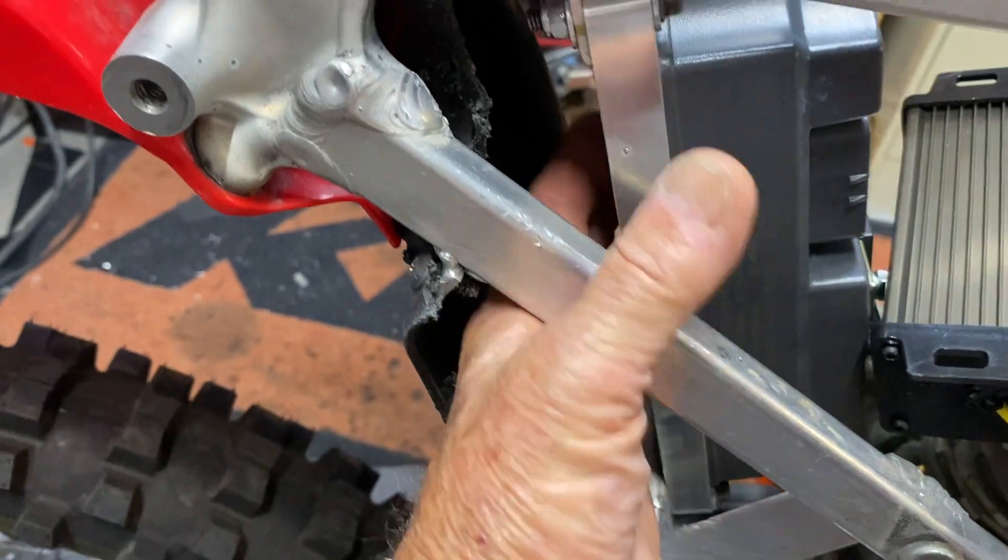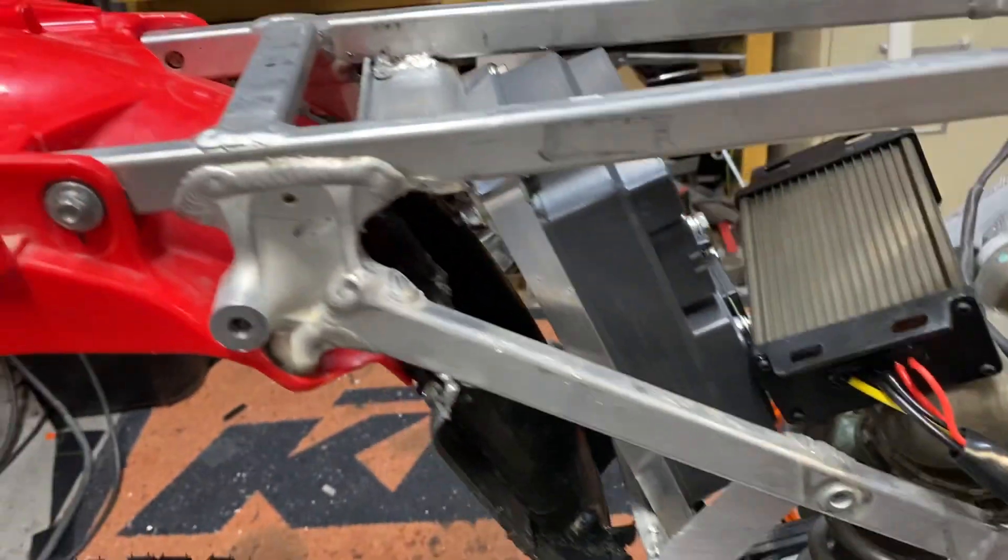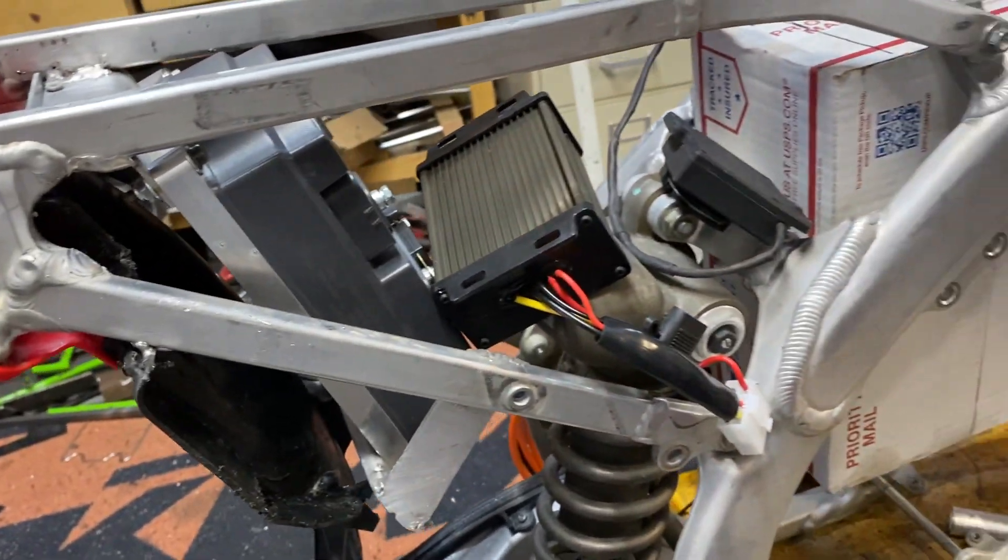The output will go back here to the coolers, which will go underneath the controller right in this area here. This is solidly placed in there, so we're all set. It's looking good.